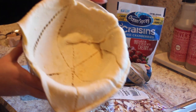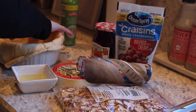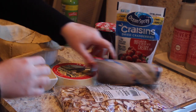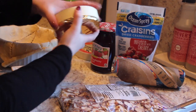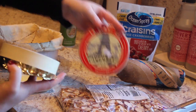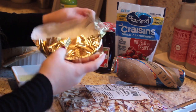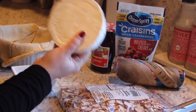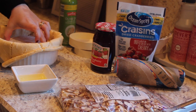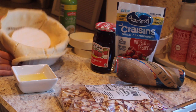All right guys, so it kind of looks like this. And next you're going to take your brie cheese. This is the only one my husband could find at the store today, so that's what we went with — just soft brie cheese. And then you leave it in the casing. So I'm just going to stick that in here.